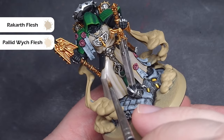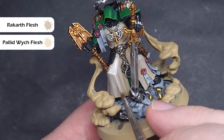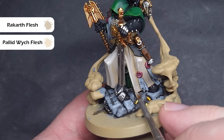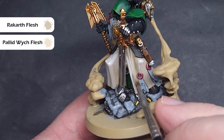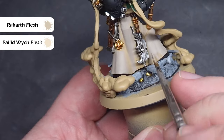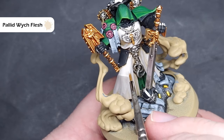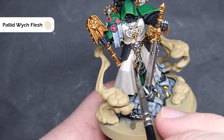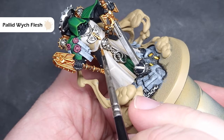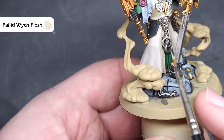I'm then going to take a 50-50 mix of Pallid Wych Flesh and Rakarth Flesh. This is going to be a much brighter colour, and I'll use it to start focusing on the sharpest folds and any general areas catching a lot of light, such as down his right thigh and across the back of his robe sticking out on his right leg. To finish the robes, I'm going to use some pure Pallid Wych Flesh only on areas with nice sharp folds and creases — for example where the robe hangs over the greaves and knees, and across the chest piece where you have those really sharp folds.